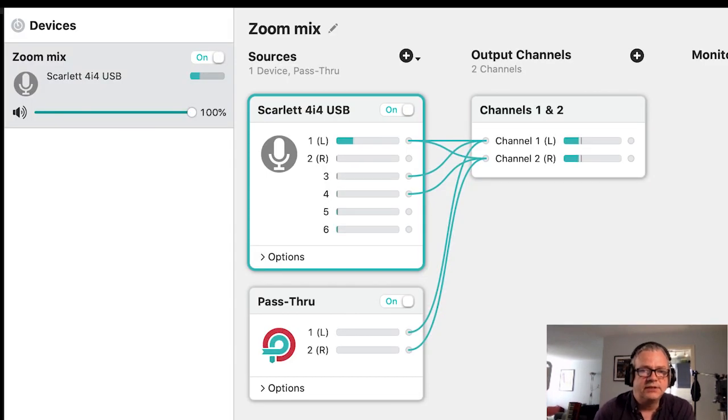What I'll do now is go over to the computer and show you how it looks in Zoom. So let's look at the audio setup using Loopback Audio, which is the software I'm using to manage the audio routing.